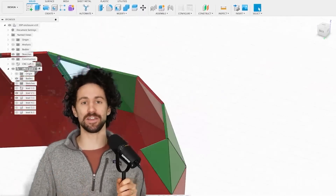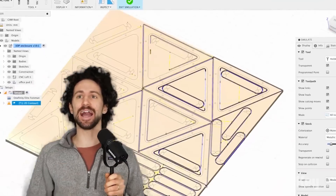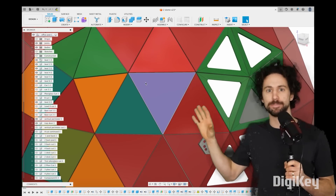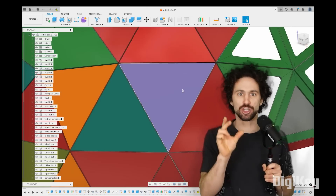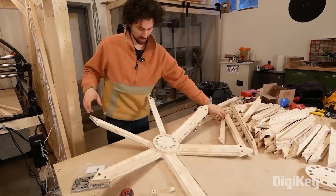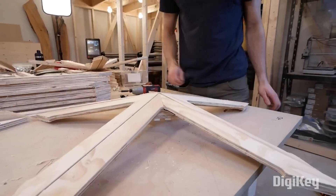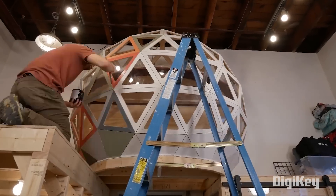It probably goes without saying that designing a geodesic dome into a functioning workspace is no easy feat. But they're even trickier than they seem, and there's a lot of subtle geometry to them that isn't apparent. All these triangles — they're not equilateral. These two sides are just a little bit longer than this one. There's some modularity built into his design since each spar of the triangle is its own piece of wood, but he's still got to be paying close attention when assembling, and it does catch him out a few times.